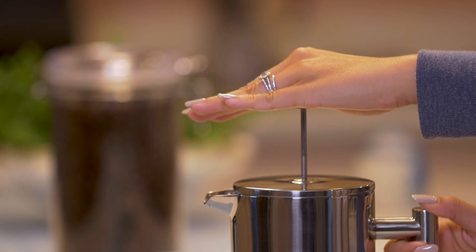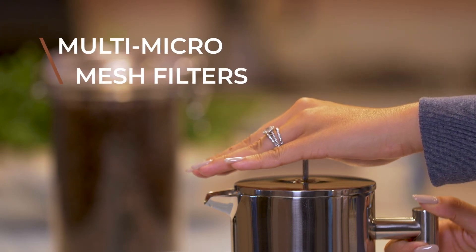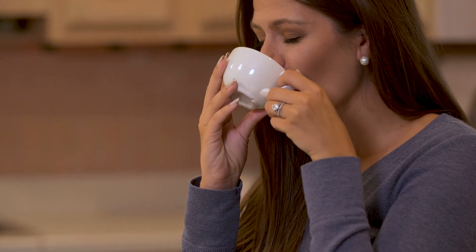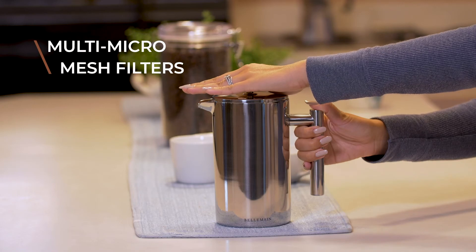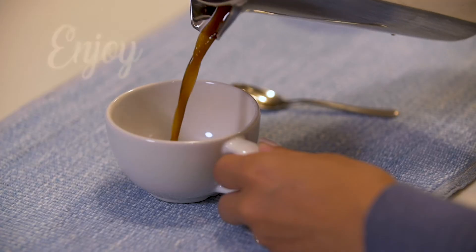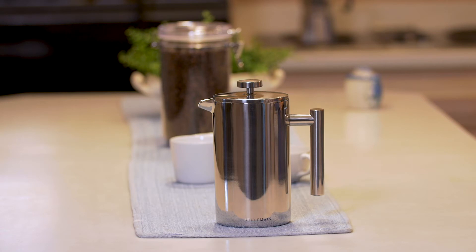Gently and slowly press the plunger knob down. Our French Press features multi-micro mesh filters that bring all of the flavor and none of the grounds to your cup, so there will be a bit of resistance from the double filter doing its job. Now pour and enjoy your favorite brew, or you can walk away and come back later. The double wall keeps your drink hot.